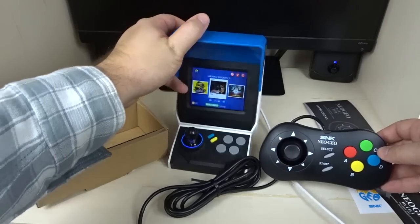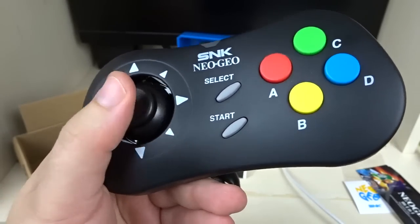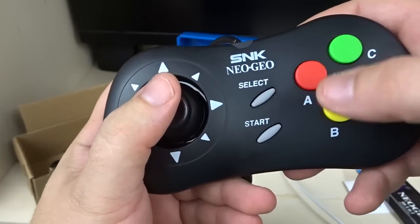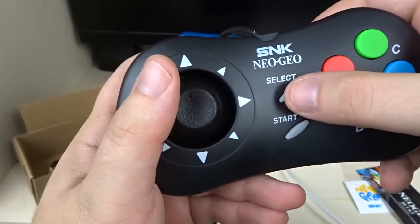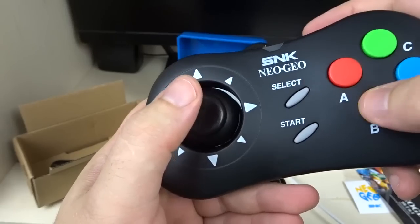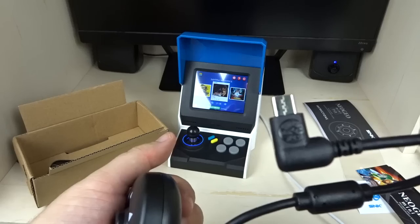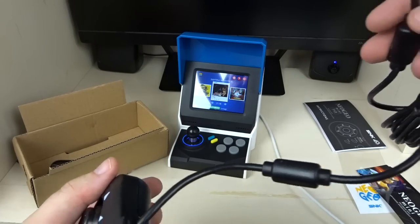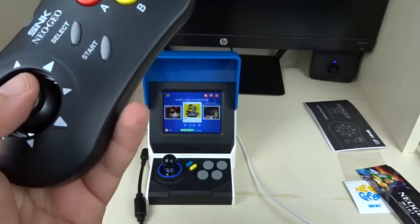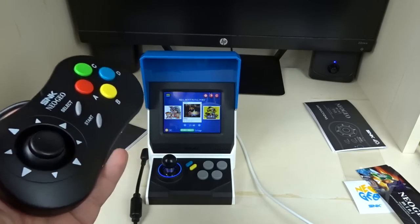Already this controller is probably an improvement over the system itself. There's no directional pad — it's a pure joystick again, not gated with no clicks. You have A, B, C, D buttons which are colored in, unlike the all-gray buttons on the console. There's Start and Select, which don't feel too solid. The USB-C port is on the side. Plugging it into the left side of the console works.